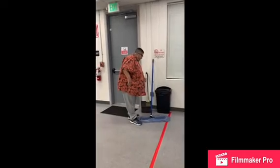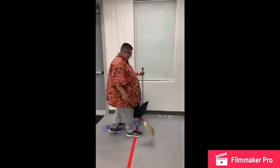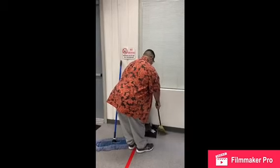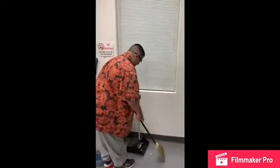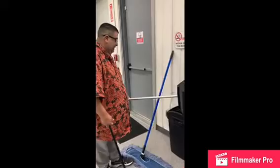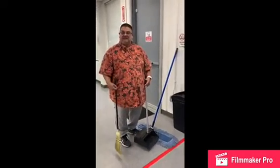Then you will get the dustpan and the broom and sweep the item up like so. Then you will throw it into the garbage can and return the equipment back to the staff.